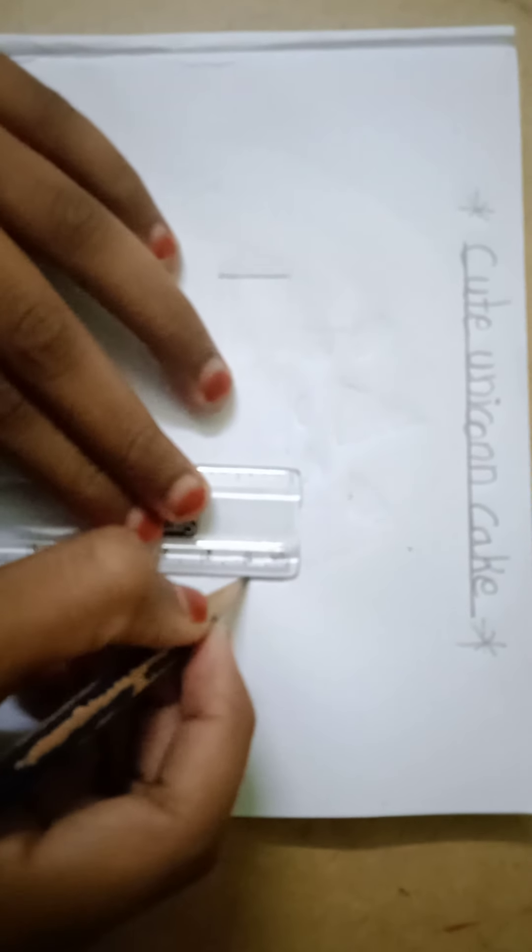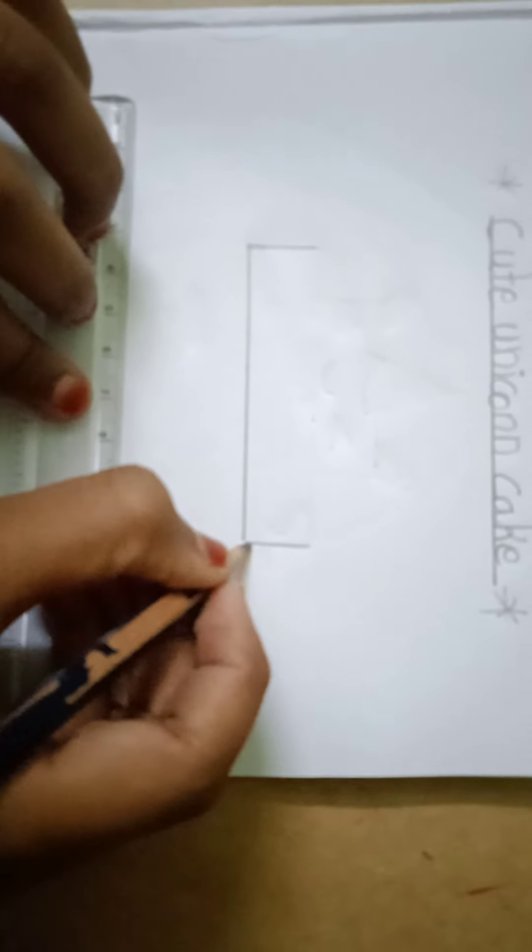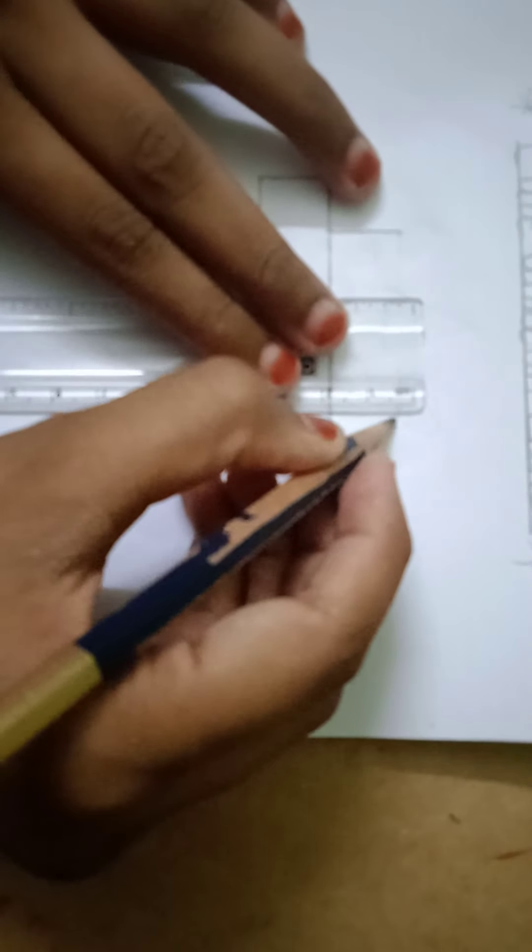First, we should draw like this here and here. Again, like this we should draw — like a rectangle. But this is the big one. Like this. We should draw another smaller one like this.